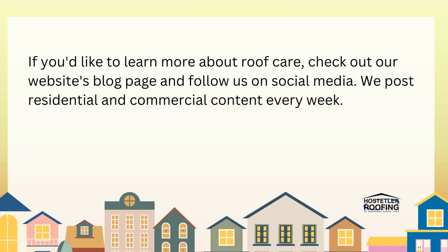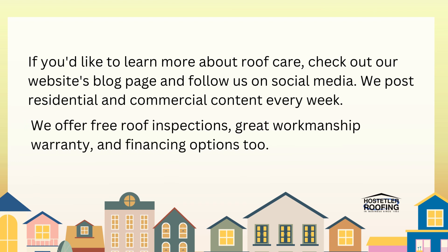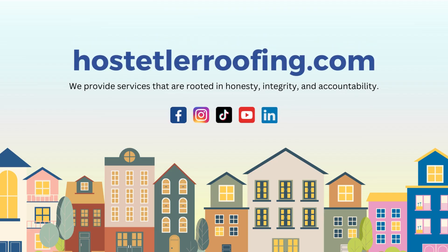If you'd like to learn more about roof care, check out our website's blog page and follow us on social media — we post residential and commercial content every week. We offer free roof inspections, great workmanship warranty, and financing options. If you need any help with your roof, give us a call at 870-557-4779.